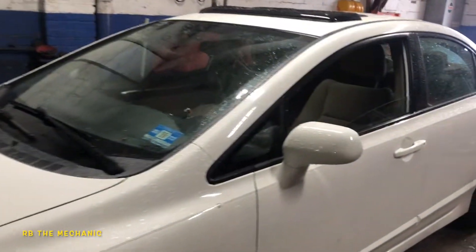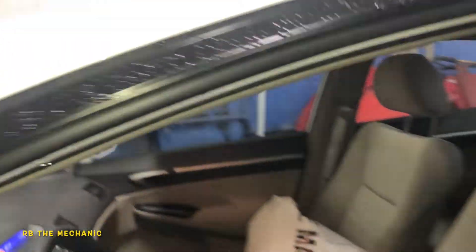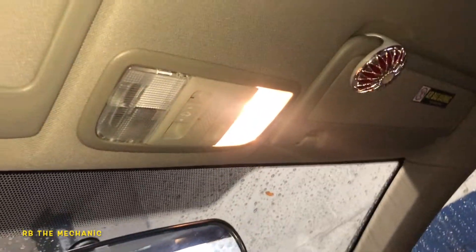Hey guys, I got a Honda Civic here. I want to show you guys how to replace the dome bulb here. You see the dome light? The one is not working.